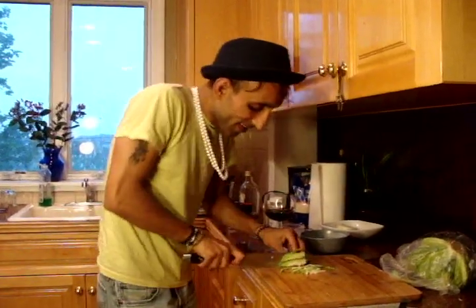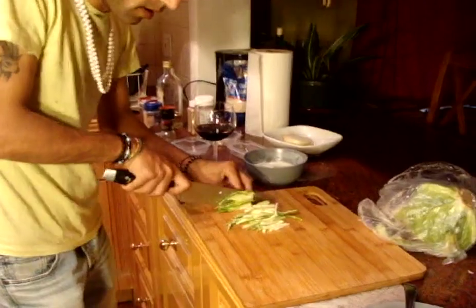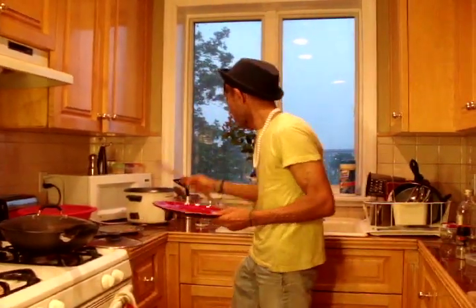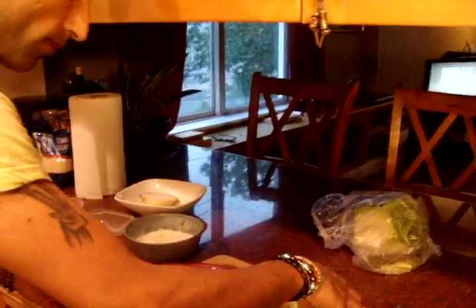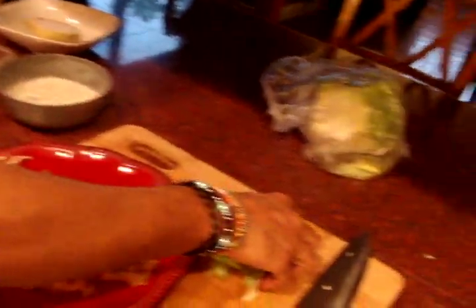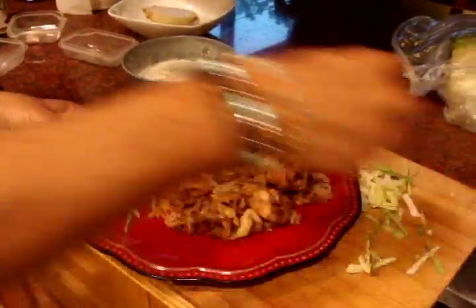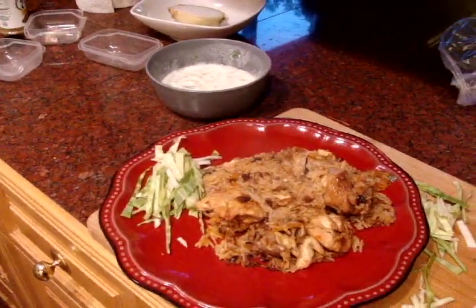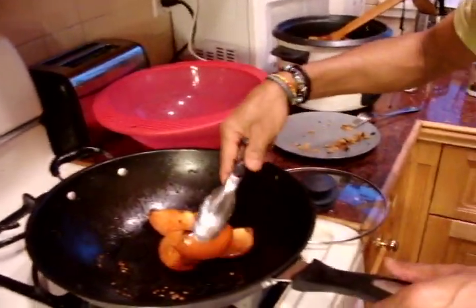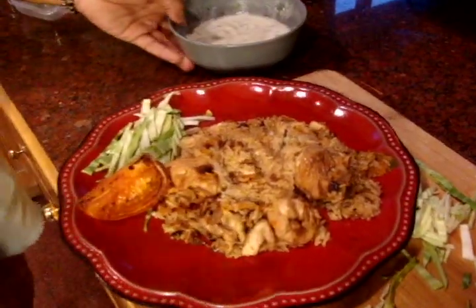Okay, for garnishing I'm going to use just a little bit of green cabbage along with our sautéed tomato. I think our rice is ready — I mean our Pulao is ready — so it's time to serve. First our Pulao with chicken. Oh, it smells really, really good. So that's our rice. Garnishing with our green cabbage and our sautéed tomato — don't forget that, because that's the best part.